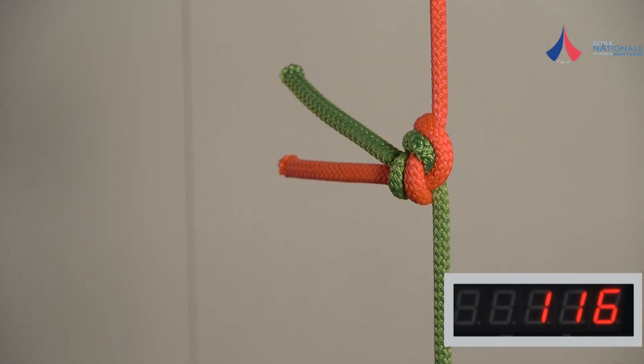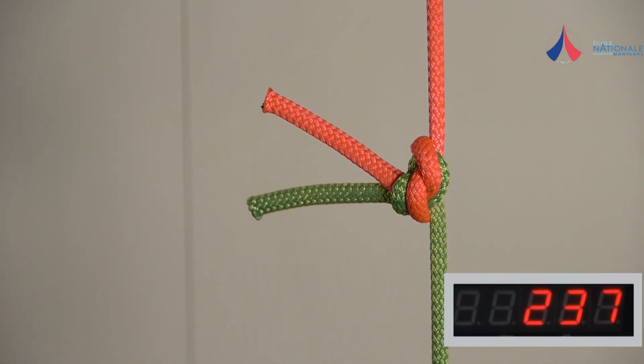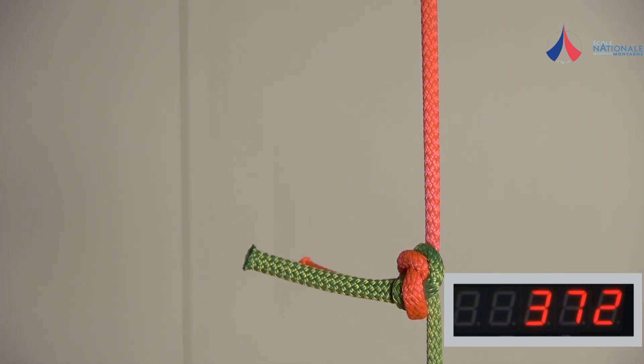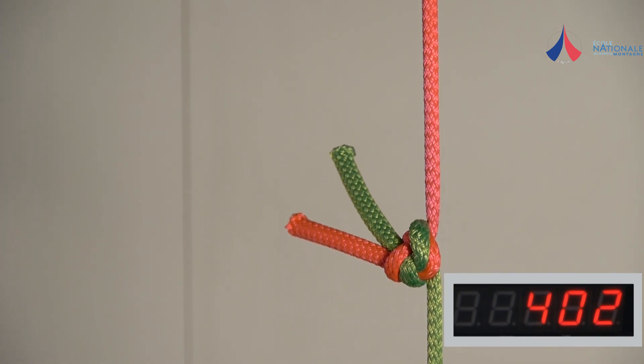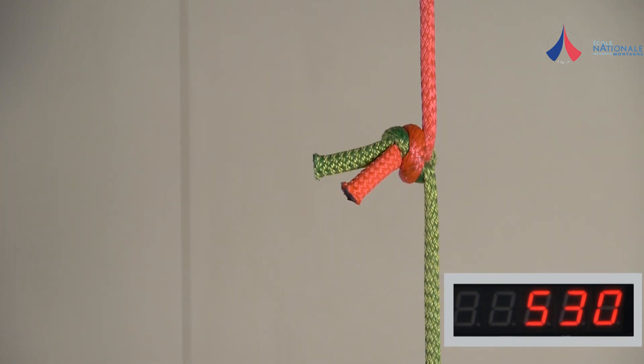An overhand knot joining two dynamic ropes will slip under a load of between 200 and 500 dN. This is sufficient for rappelling. However, the knot should be made at least 30 cm from the end of the ropes to allow for slippage.